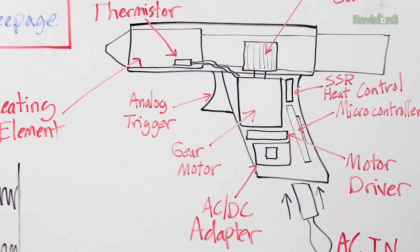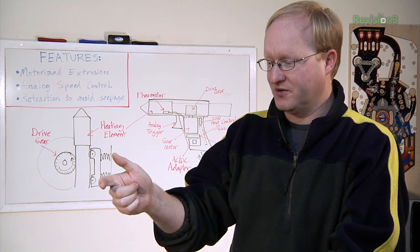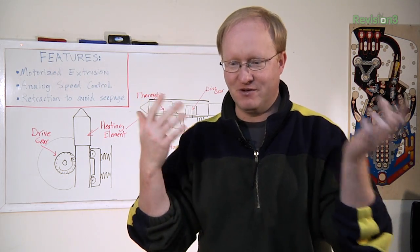An analog speed control. We'll probably test it out using a shoulder button from an Xbox 360 controller — how far you pull the trigger is how fast it goes. It's just like a racing video game. Everything with me goes to video games.